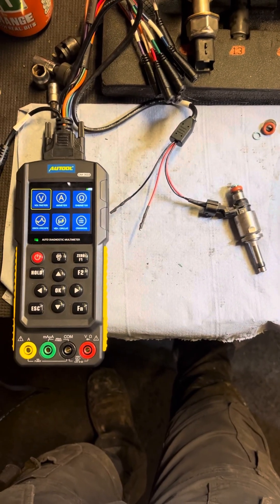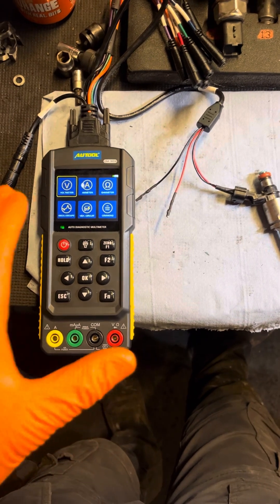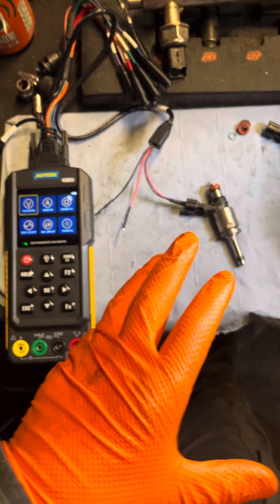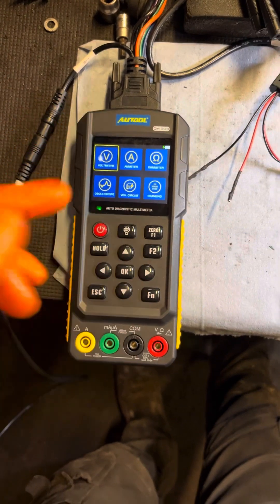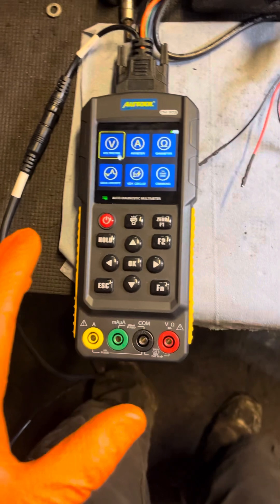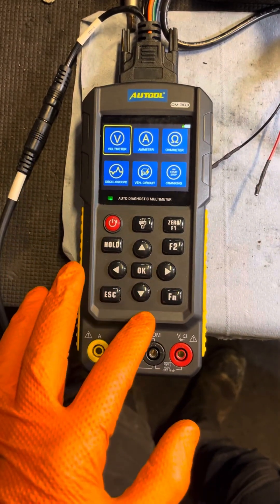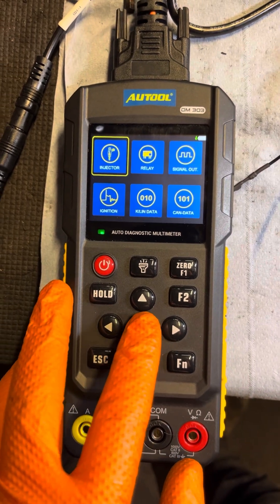Hi everybody, welcome back to another video. We're going to do a little function test here while we have these injectors on the bench, out of the car. We're using the Auto DM303 — thanks to Auto for supplying us with this. We're going to pick out of the menu: injector.